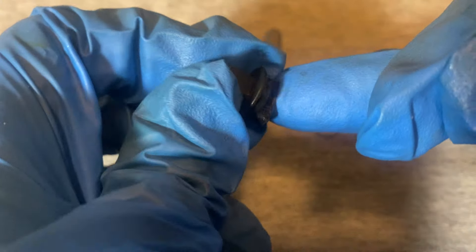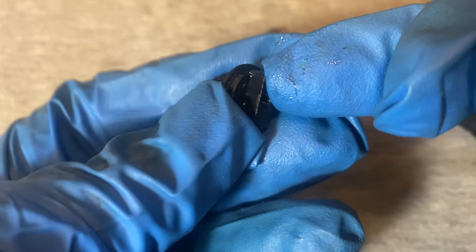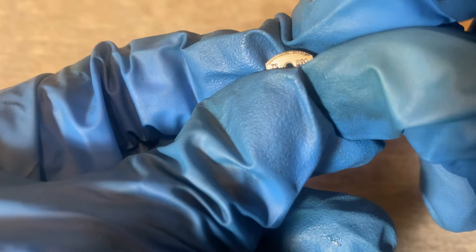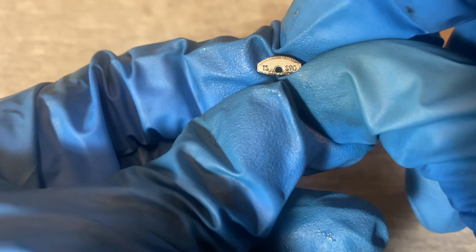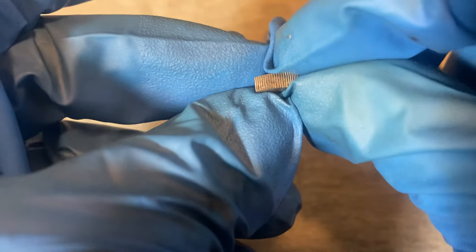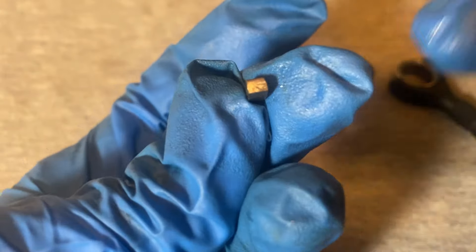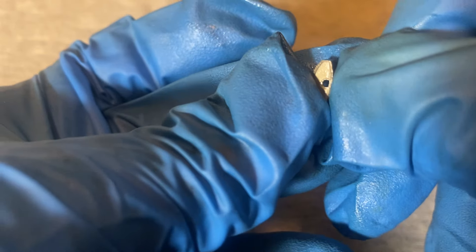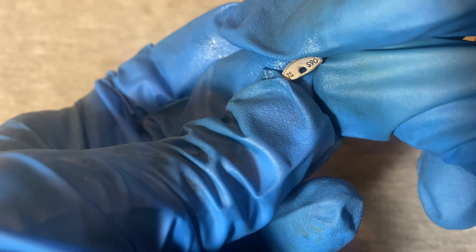Here is the body of the ratchet, and here is the ball detent — looks pretty good, well centered. Here is the tiny pawl. I'm counting the teeth: 1, 2, 3, 4, 5... looks like maybe 20 teeth on there — I could be wrong, but quite a number of teeth on the pawl. On the back it has a little bevel on one edge, and on the front it says TSS90.